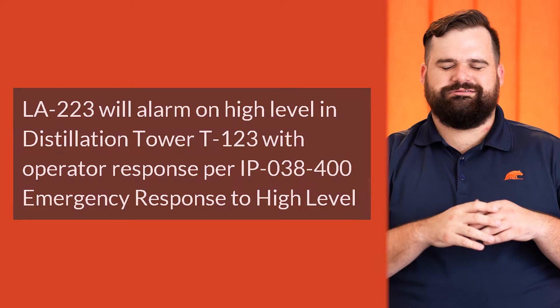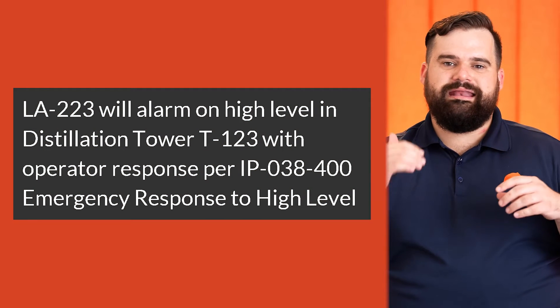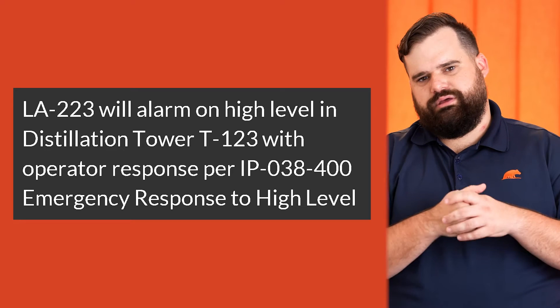Here we are, episode 23, Breaking Down the Basics. It's a long form — we're going to go through a couple of examples from the short form we talked about earlier. We're still focusing on engineered safeguards. Number one, we're looking at alarms, showing documentation of looking at an alarm and how we document it in the PHA.